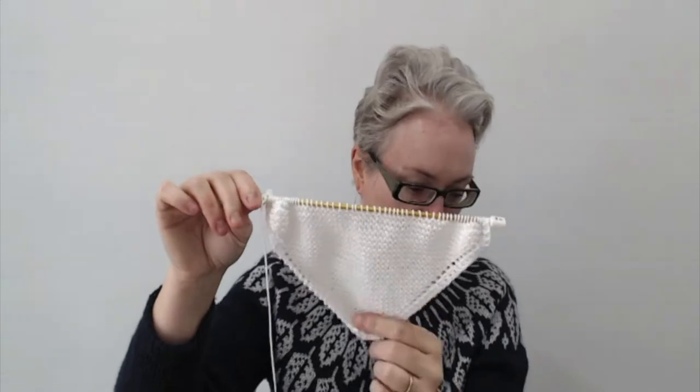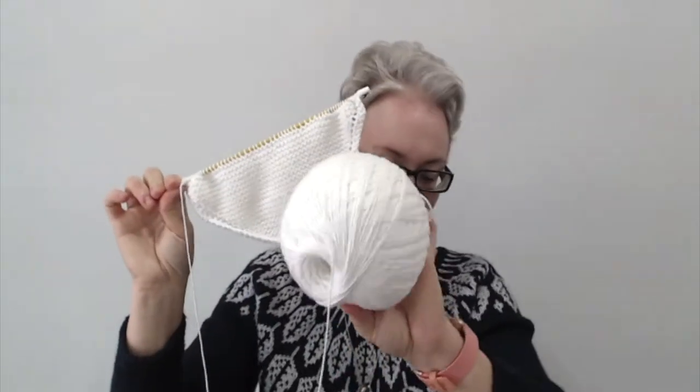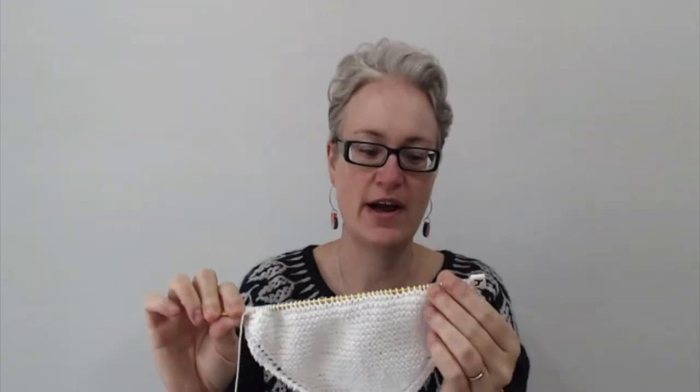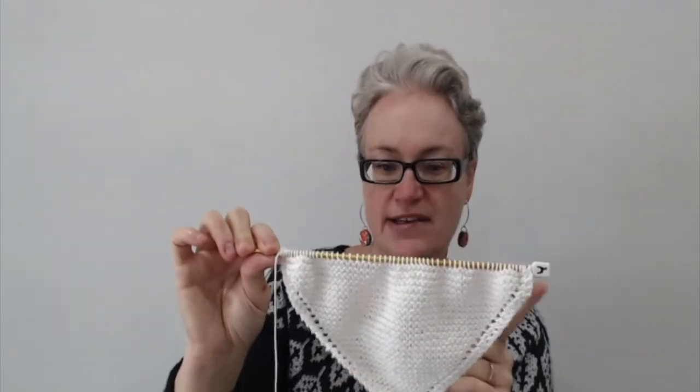Another work in progress is a dishcloth I'm doing in Bendigo Woollen Mills Snow, which is 100% cotton in a white color. I'm doing some white dishcloths or face washers on the bias up to 60 stitches. These have replaced my sock knitting as something easy to carry in my bag wherever I go. I'm knitting up a whole heap of white ones to balance out the brighter ones I've got as gifts, since some people like my mother prefer white cleaning items they can bleach.